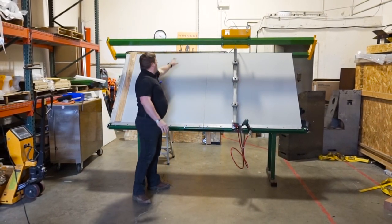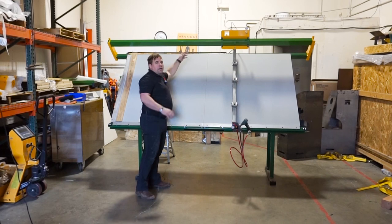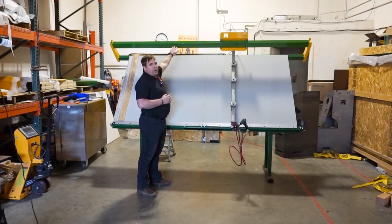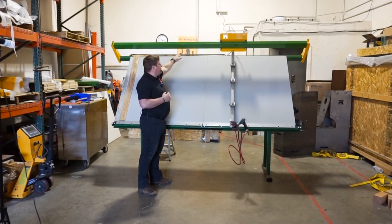The table also includes an open back, as you can see here. If you have a bigger piece of stock or a bigger panel, it can go through the back there.